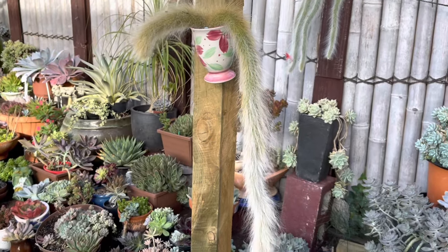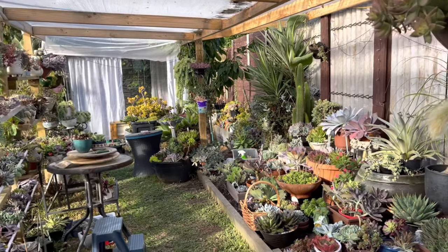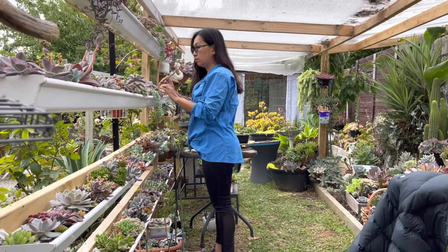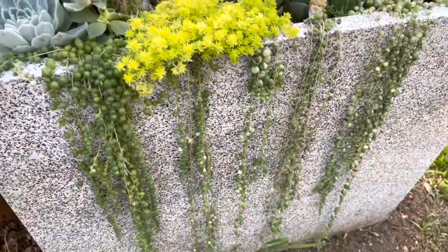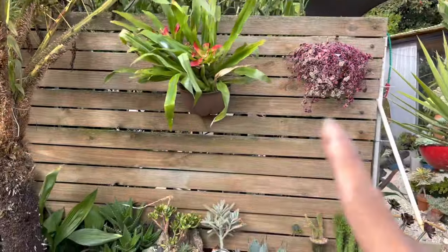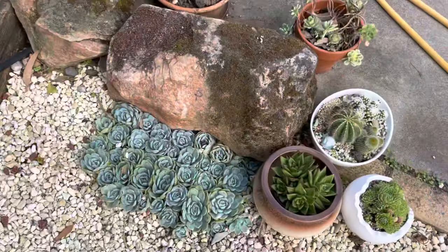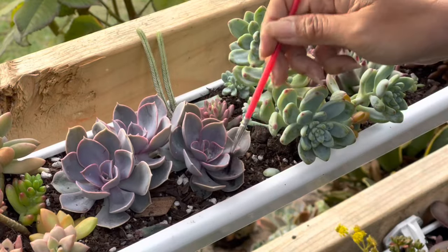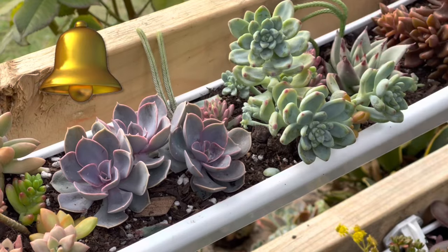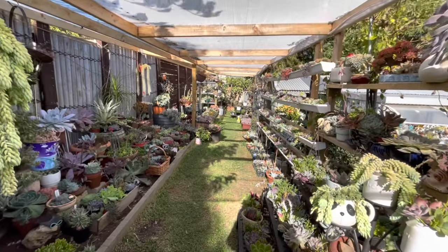I'm going to stop my video here because we're going to have a Part 2 of the succulent tour. In Part 2 I'll show you the other side of the area — the rain gutter or succulent rain gutter, some arrangements that need to be updated, the succulent tapestry garden, the shelving area, and some other parts of my succulent garden. If you're a viewer but not subscribed yet, please consider subscribing, hit that notification bell, and leave me a message in the comments — I'll get back to you as soon as I can. See you next time!